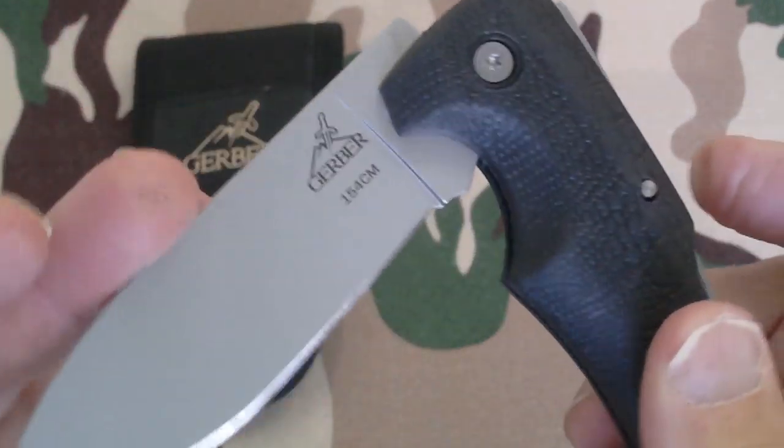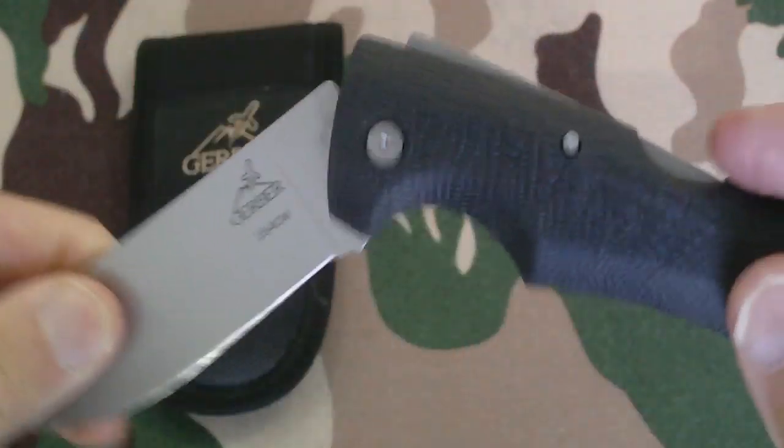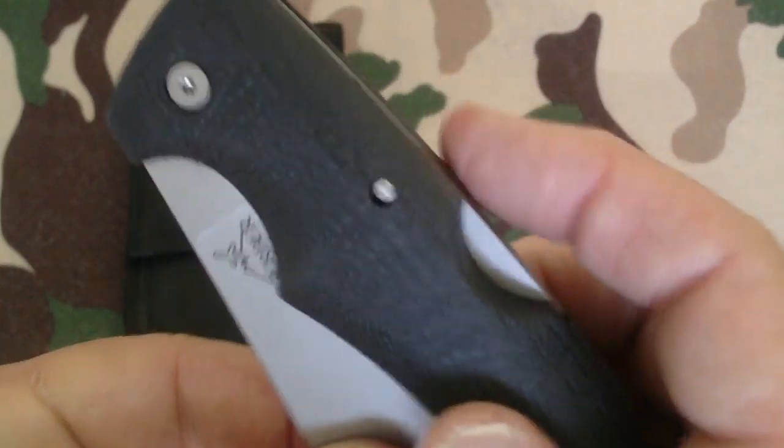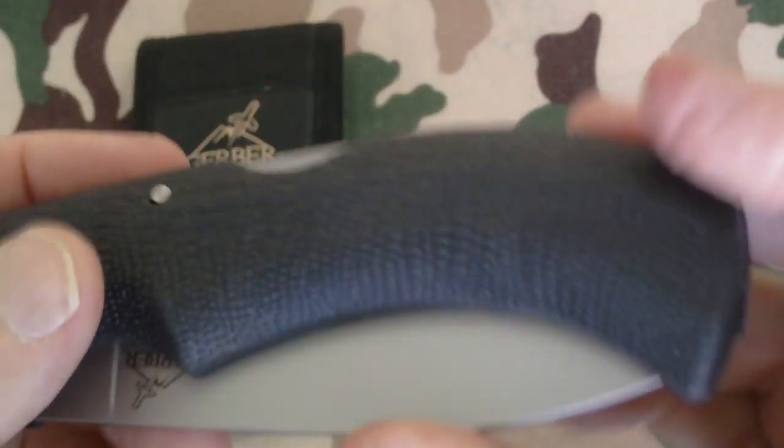One thing I did notice is it's got a two-stage folding, but it folds quite nicely and it stays down.